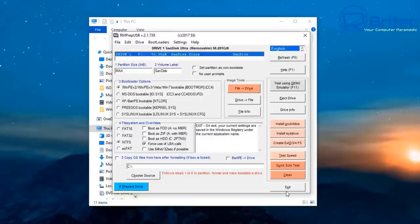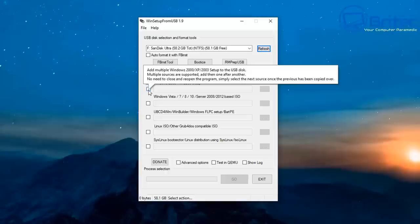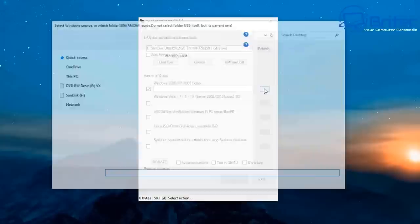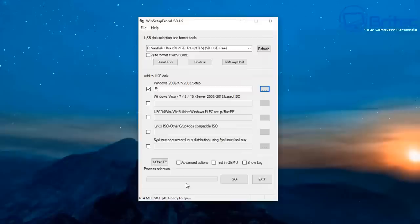We've got our USB flash drive plugged in with all files done. I've got my Windows XP CD in my external DVD ROM drive. I need to put the tick inside Windows XP — or 2000 — then navigate to my DVD ROM drive and select it from the list. That will install from there. Click 'Select the folder' and accept the Windows EULA.